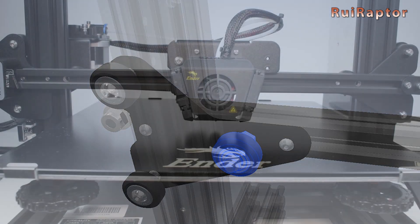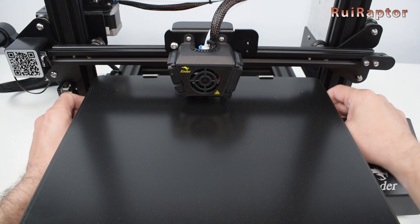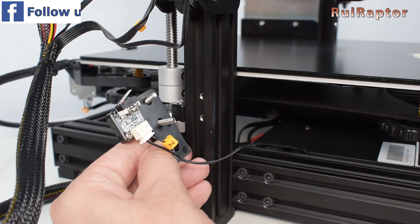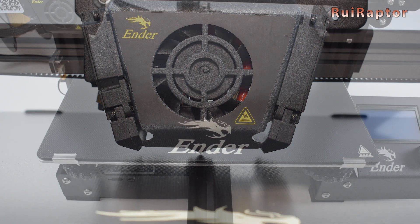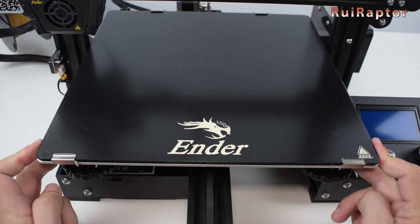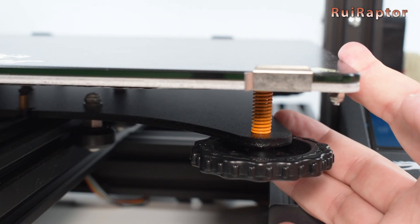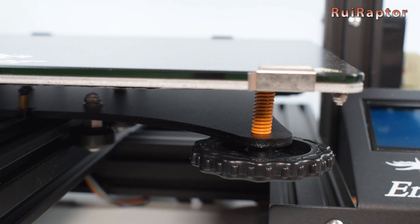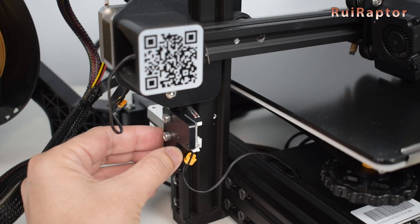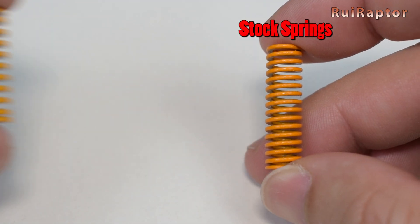To adjust the bed level and nozzle-to-bed distance, we had to use only the leveling knobs because the position of the Z end stop switch is not adjustable. On top of that, we have to loosen the springs too much so that the bed can reach the nozzle. The combination of the Z end stop switch not being adjustable and the weak springs is an issue. With the bed leveled, the stock springs don't have enough force to keep the bed stable. This can be resolved by fixing the Z end stop with T-nuts instead of the long screws on the vertical profile so that we can move it up and down, or by replacing the weak stock springs with stronger ones.